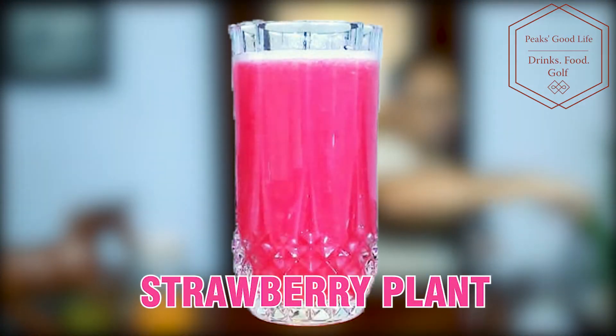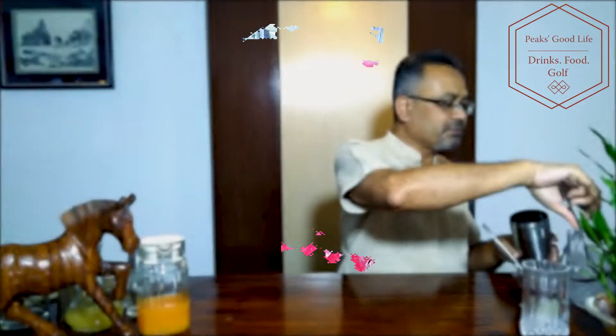Hello friends, good evening! Welcome back to Peak's Cocktails and Mocktails. I'm making a nice mocktail for you — it's a sweet, fruity drink to be had especially where a large number of ladies want to enjoy a nice afternoon, especially in summers. So let's get going. It's called Strawberry Punch.